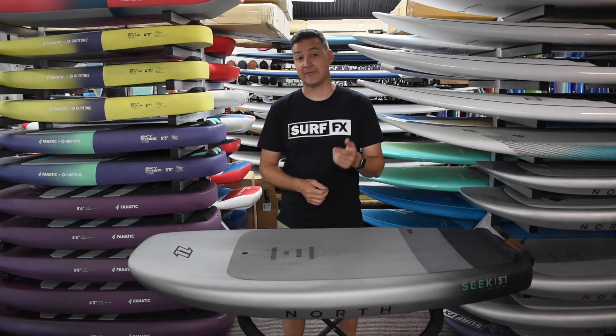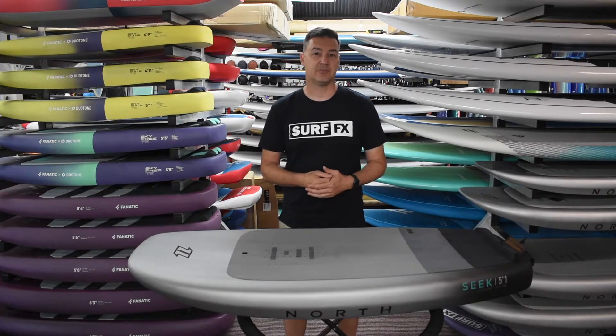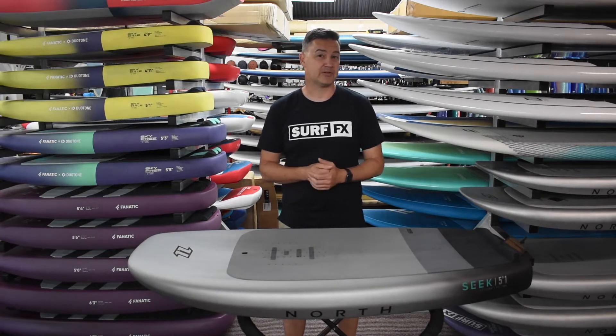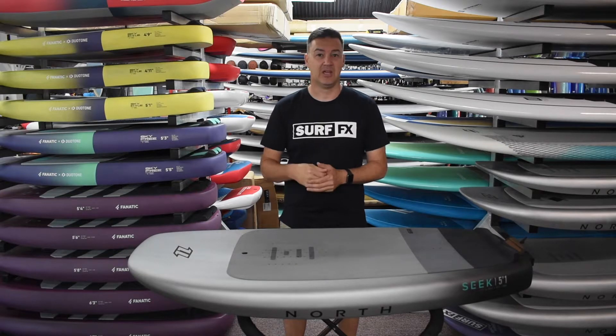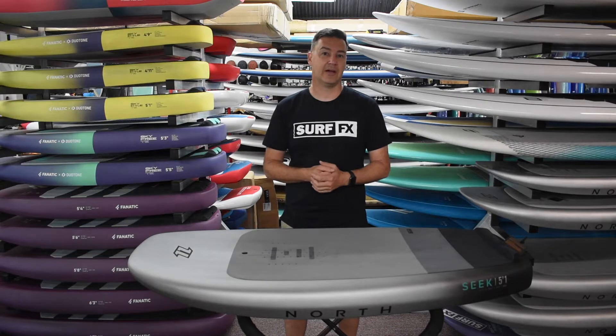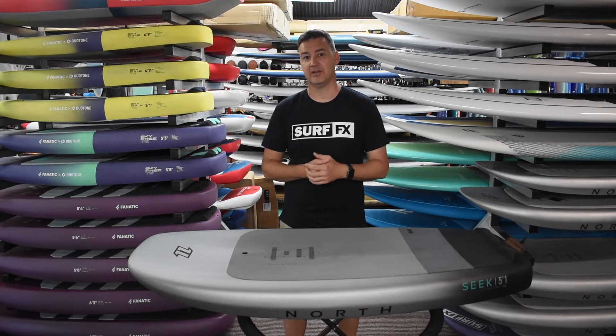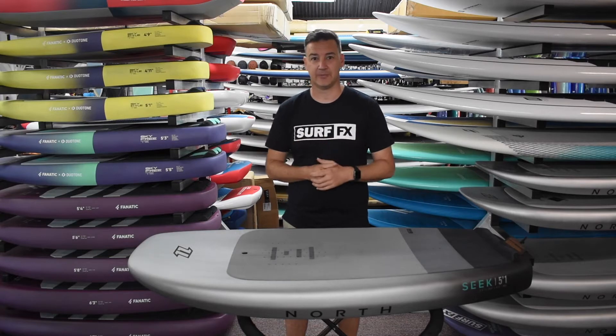Hey guys, John from SurfFX and we're having a look at the 2022 North Seek foil boards. These boards come in a pretty broad range of sizes, suiting everything from big gear boards for big guys or for a SUP foil board, down to smaller ones for wake foiling and high wind sinking on the wing foil.